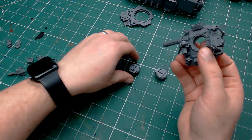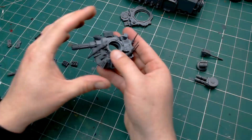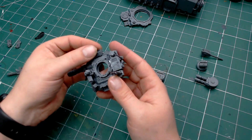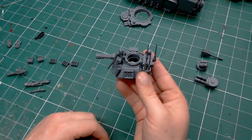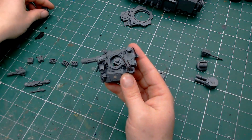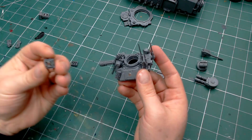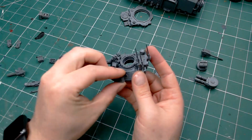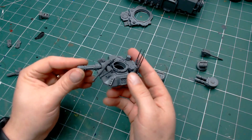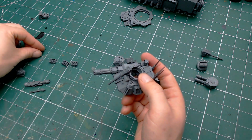Now on top of that is the turret, which has got a lot of options on it. By default the turret has a heavy onslaught gatling cannon at the front, an iron hail heavy stubber in the turret, two crack storm grenade launchers, and auto launchers. You can see I've got two magnets on the sides — that allows me to change my auto launchers into frag storm grenade launchers. We don't have a problem with the crack storms because they're not replaceable, so I've glued those on.